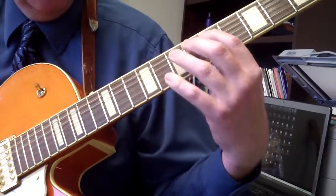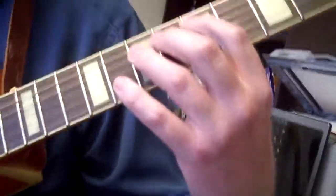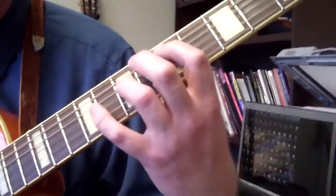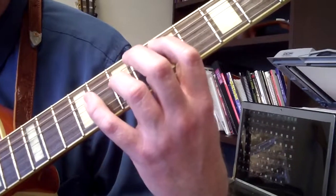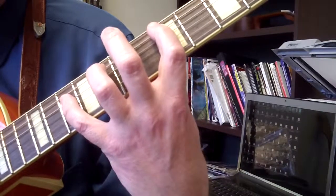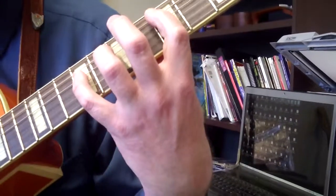The next pattern is D5, D6, D7 — same thing as the A, just move down. 1st finger on 5, 3rd finger on 7, 5 on the A string, 3rd finger on 7. So you're going to go D5, D6, pinky will be on 9, back to D7 on the 10th fret, and back to D9.